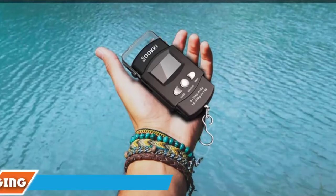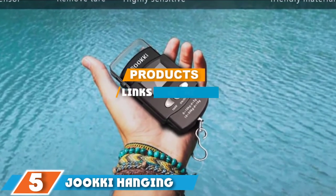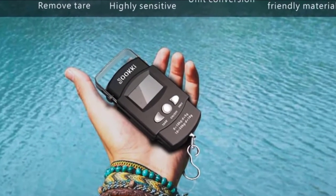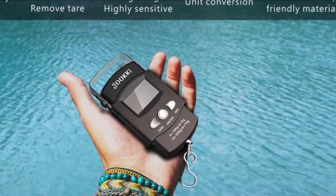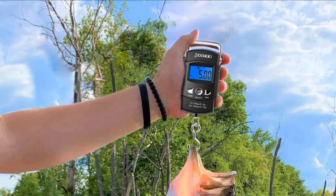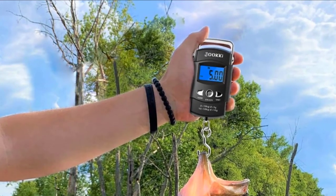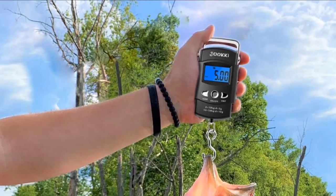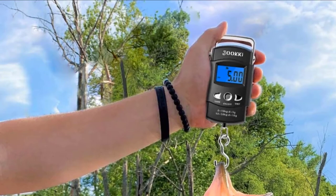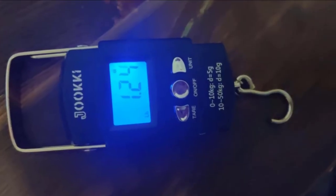The number five position is held by the Jokey Hanging Electronic Fish Scale, a unique combination of a scale and a tape measure. It is perfect for weighing fish from 20 grams to 50 kilograms, with a remarkable accuracy level that has an error margin of only up to 5 grams. Jokey is one of the most dependable digital fishing scales on the market, coming with a measuring tape ideal for measuring in centimeters or feet.